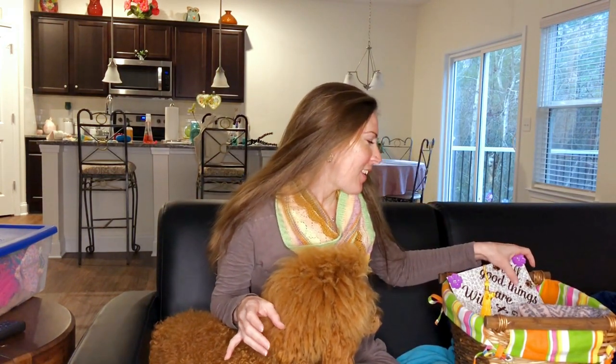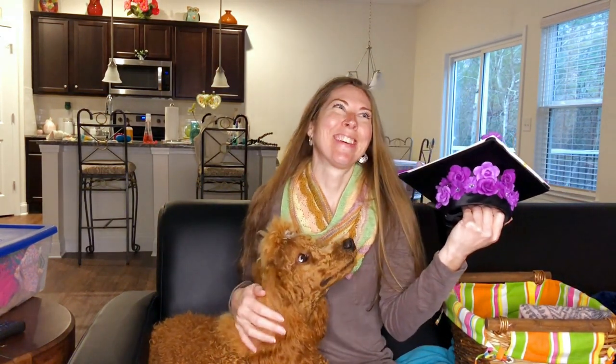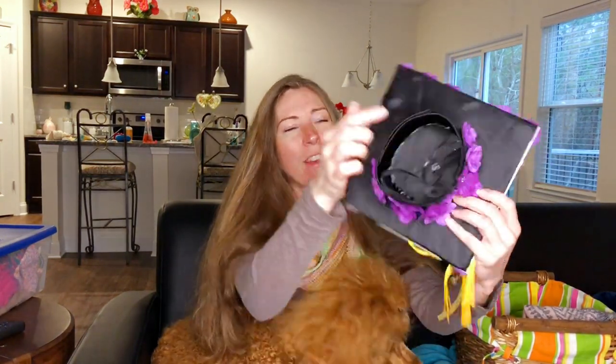The next thing I made is another graduation hat. This time I knew what I wanted and what I didn't like about the first one, so I made this whole entire hat myself. Since I was getting a divorce anyway, it didn't matter about my wedding stuff, so this is actually a tablecloth from my wedding that I cut up, sewed, and glued onto craft foam. I covered it with a silky, satiny fabric that was that tablecloth.